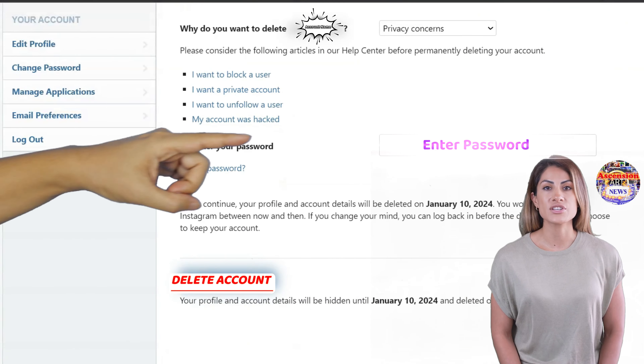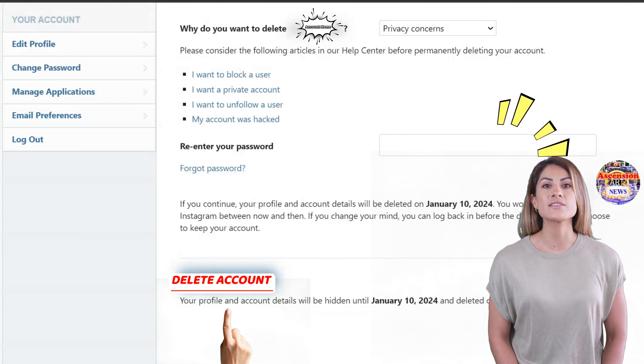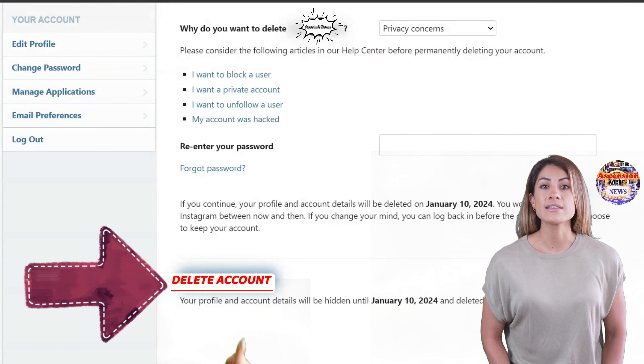It'll ask you to re-enter your password. Once you've entered the password, you simply press the delete button. The delete button will have the account name on it as well, making sure you are deleting the correct account.